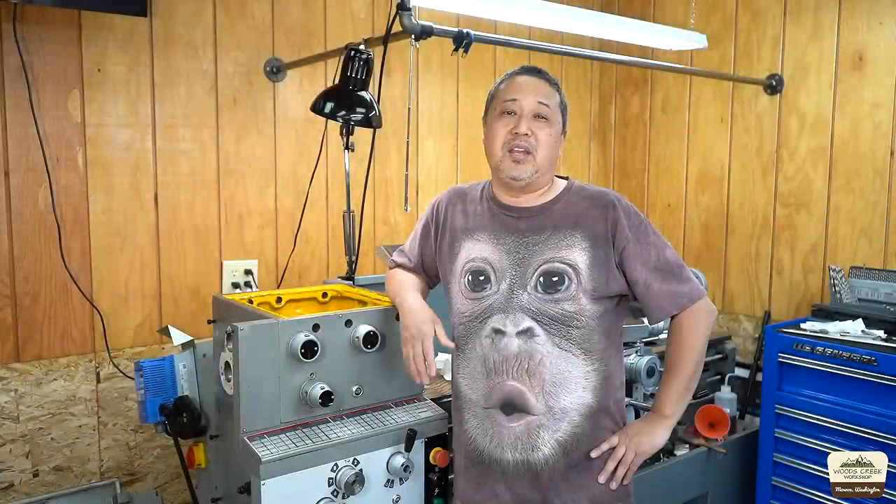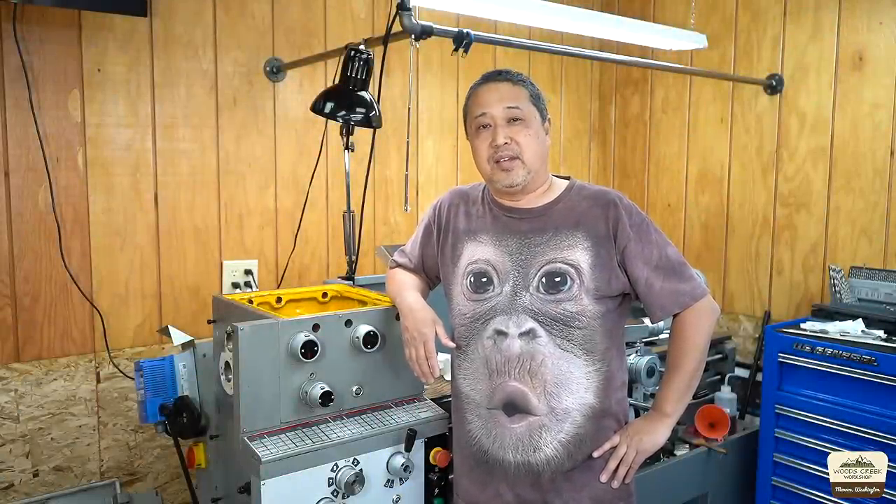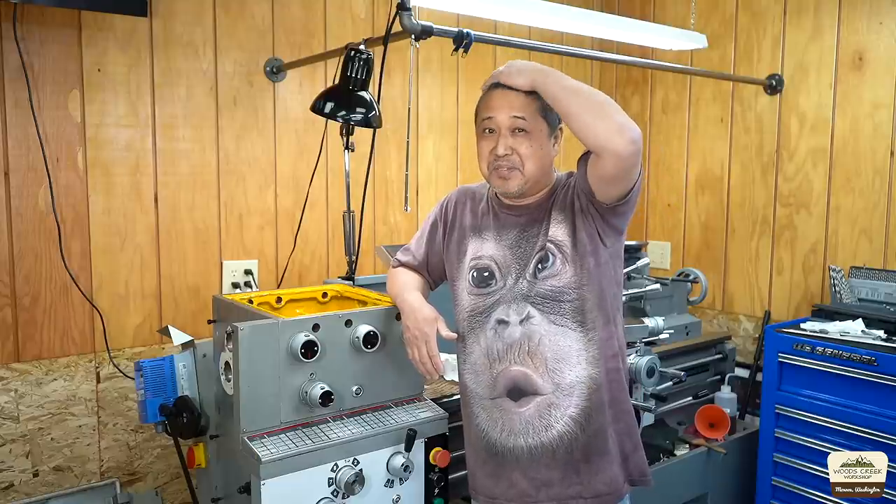We're still waiting on eight or nine bearings to arrive — it'll be another week. So let's end this video here. The second part will be reassembly and testing. Maybe while I wait I'll get a haircut or something. Please like, comment, and subscribe — thanks for watching.